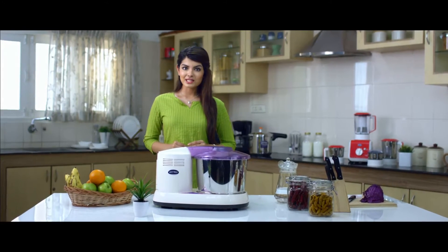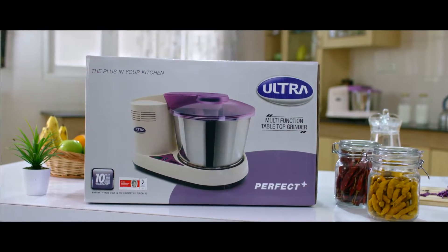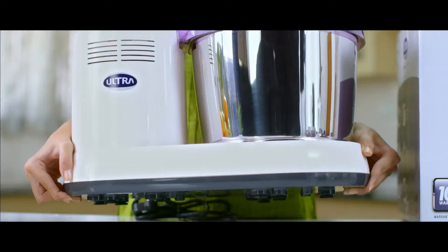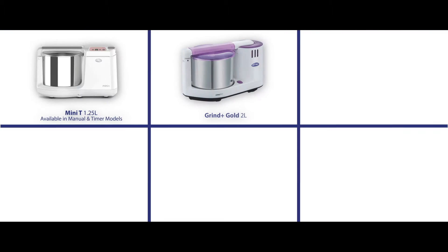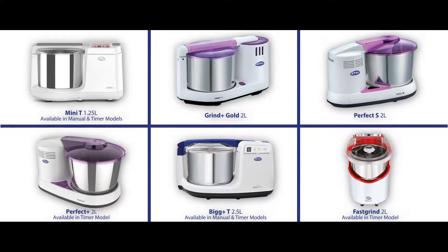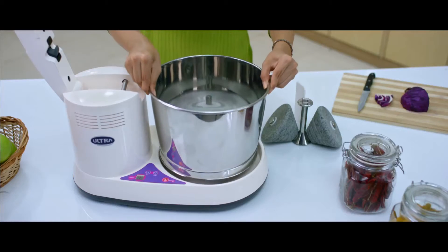Ultra, the pioneer to launch the game-changing tabletop wet grinders, is known for innovation, quality, durability and service. The Ultra Wet Grinder is easy to use and comes in many convenient sizes, from 1.25 litres to 2.5 litres, to suit families of different sizes.